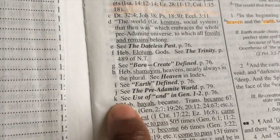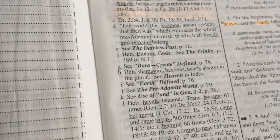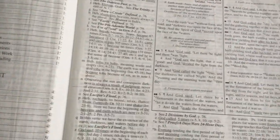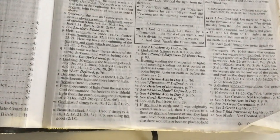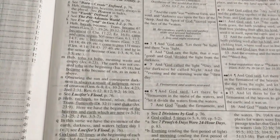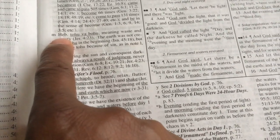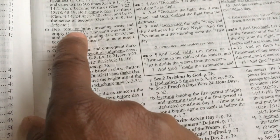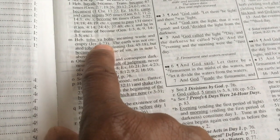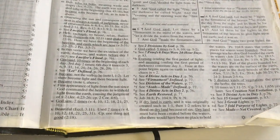Here for example in Genesis chapter 1, each corresponding letter in the verses has a corresponding commentary. For example, the letter K for 'and the earth was without form' — you will see the corresponding letter and it tells you to see the use of 'and' in Genesis 1 to 2, page 76. It gives thorough commentary for each verse, with references to other parts of the Bible. In another entry, it gives you a Hebrew word, its meaning, and a corresponding book, chapter, and verse where that Hebrew word is used elsewhere in the Bible.